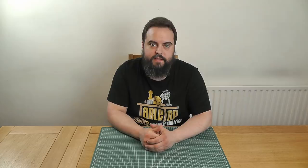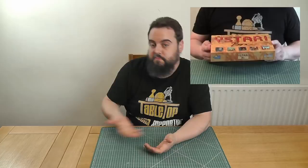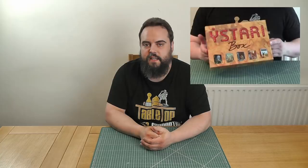First of all, we're going to talk about wrapping an existing box. In my case, I have an old expansion box — I've since taken all the expansion parts out and they've gone into the actual full game box. It happens to be exactly the right size for one of my print and play games, but at the moment it just looks like the expansion on the shelf. So I'm going to print out some graphics and wrap those around the outside, so that instead of saying 'a starry box,' it says 'Dark Star.'